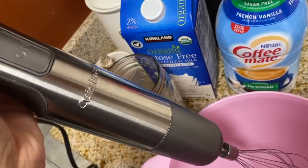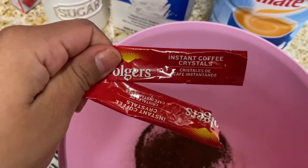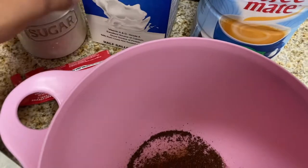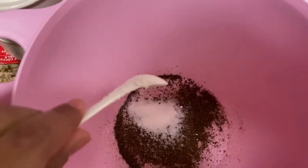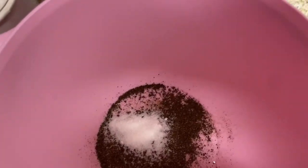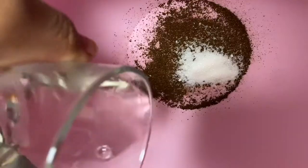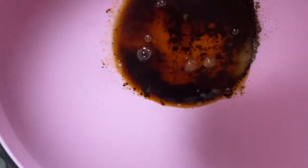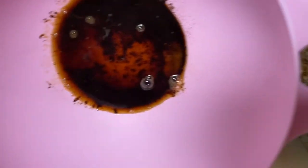I added two of these bolsitas and I'm gonna add one little cucharada of sugar — just because I am gonna add creamer and I don't want to make it too sugary. I'm gonna add some hot water and then we're gonna empezar a batir el café.